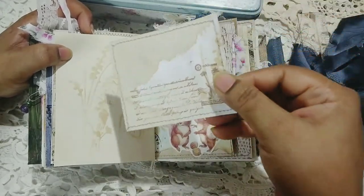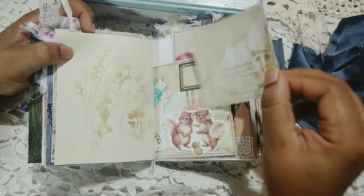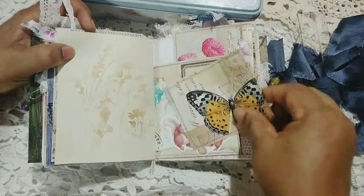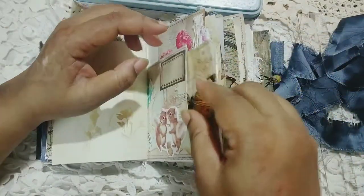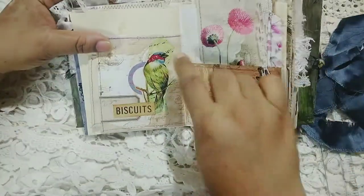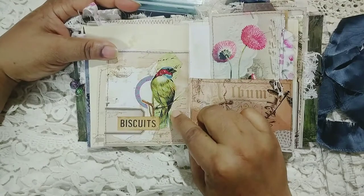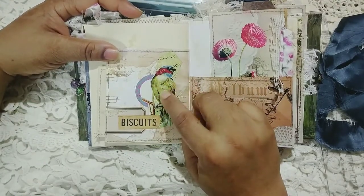Here again I've stenciled and stamped, and I love the water stain effect. That's something I'm trying to add to my pages — some sort of layering. Even when I am doing tea dyeing, I try to do that.